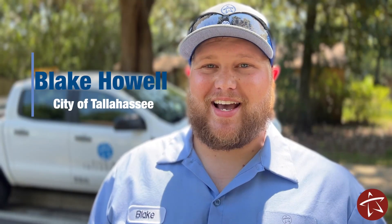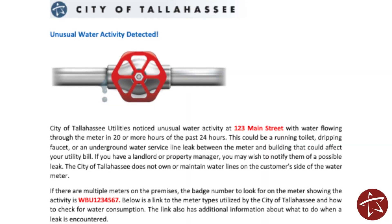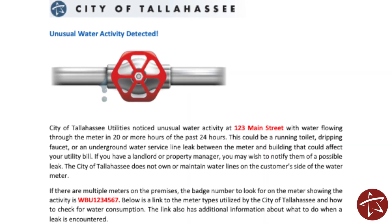Hi, I'm Blake with the City of Tallahassee. The City is committed to its customers having the best possible customer service and the highest quality drinking water. In an effort to conserve water and assist customers in identifying potential excess water usage, customers are informed of unusual water consumption via notification by email or text. If you have received such a notice, there are several things you can do to check for leaks at your home or business.